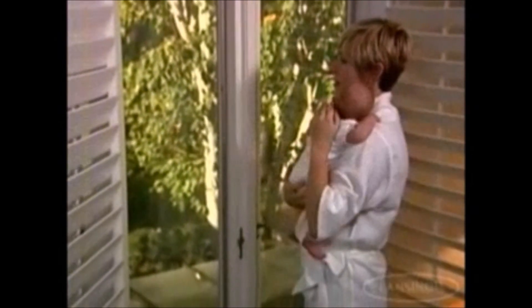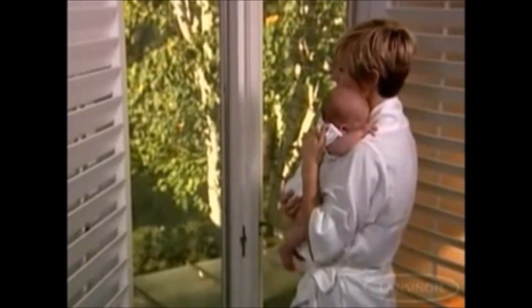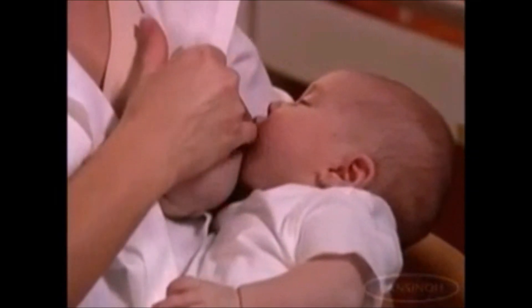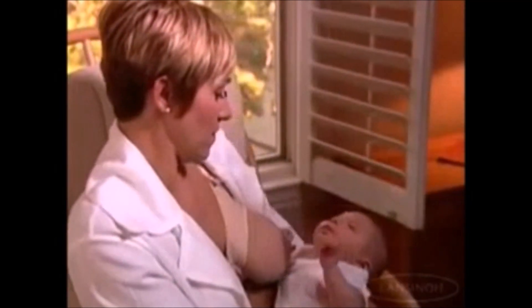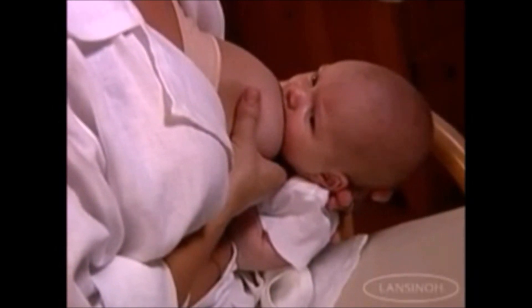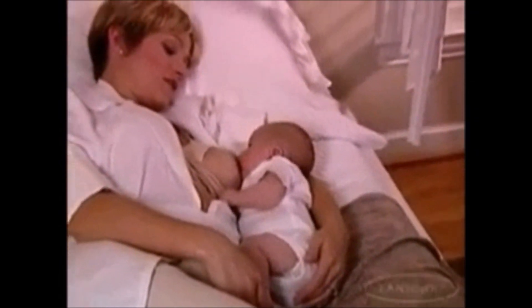If there is a problem — it is normal in the first few days to experience discomfort while your baby is learning to latch. But breastfeeding should not cause great pain. If you feel pain, don't be afraid to gently detach your baby by inserting a clean finger in the corner of his mouth. After you detach your baby, wait for an open wide mouth and latch on again. You can even try latching in different positions.